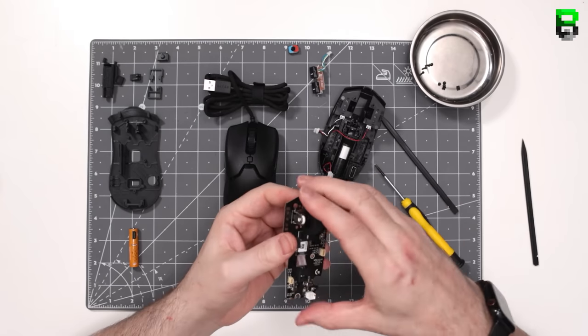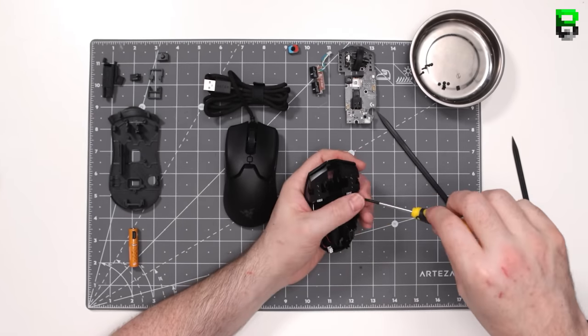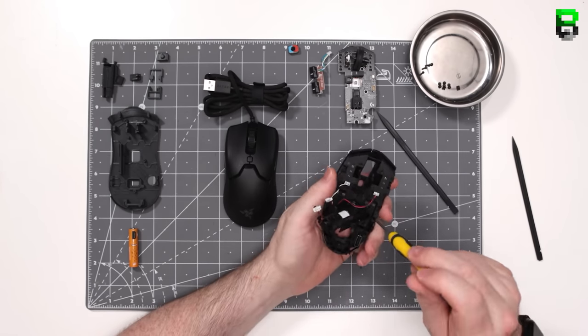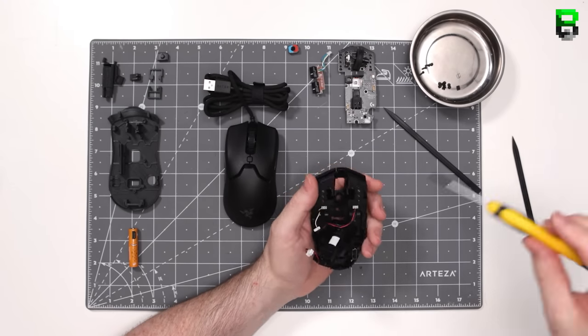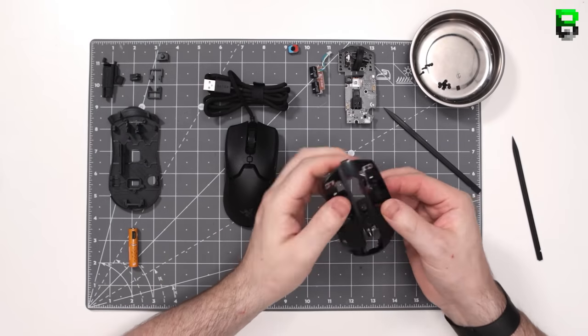What you need: take apart the G305 — you're going to need to buy one of those for the wireless PCB — and you're going to need a Viper Mini as well. You'll also need a 3D printed base, a triple A battery, some screwdrivers, a nylon tool, and a soldering iron. All the links to this stuff will be in the description.